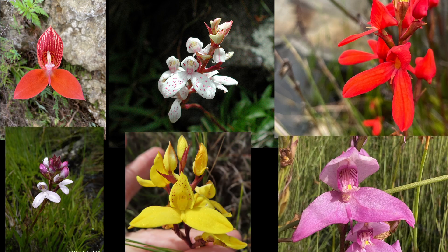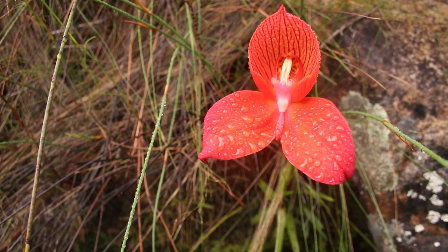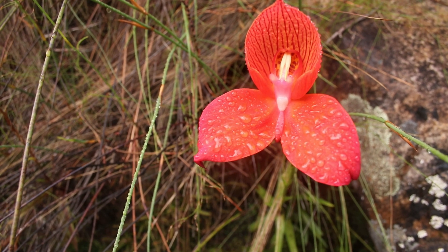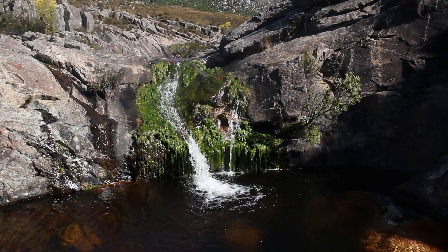Uniflora and tripetaloides are the most commonly grown and hybridized, although all the other species have also been included in hybrids in the past. Some are regarded as more difficult to grow or just hard to find, such as coalescens and cardinalis. Disa uniflora, the feature of this video, has the largest flowers in the Disa genus and grows naturally in the Cape mountains of South Africa in semi-shade to sun on stream banks, seeps, and waterfall areas.